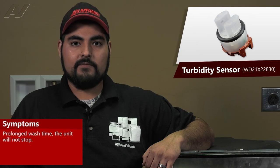A faulty turbidity sensor on this GE dishwasher will cause the following symptoms. It can cause prolonged wash times. Click on the link below to view this repair video.